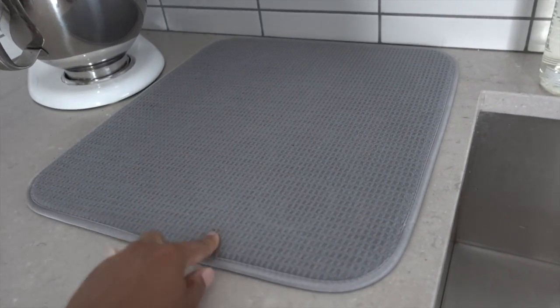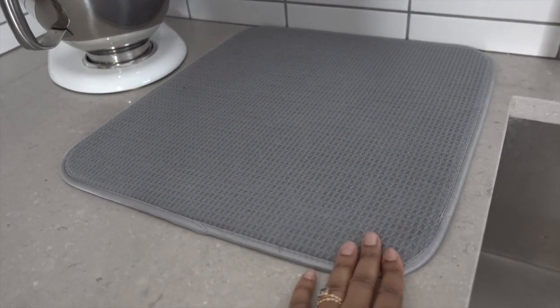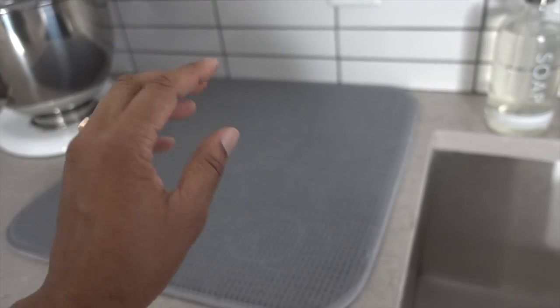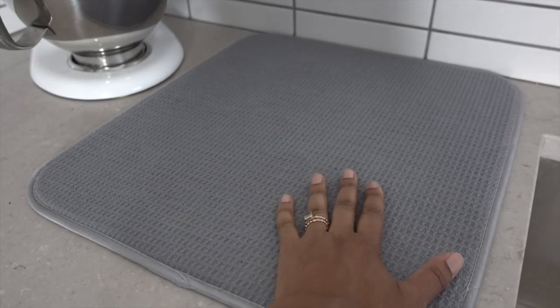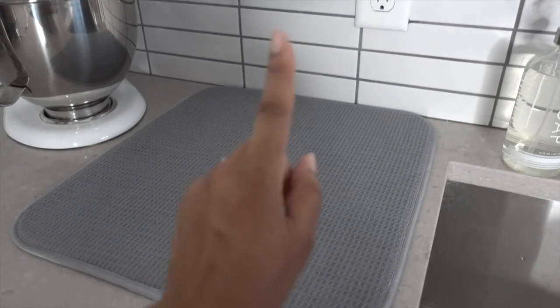There's also the drying mat — this is an alternative to a drying rack that I mentioned in another video. It works pretty well for us because we have a dishwasher. If we didn't, I think I would have a proper drying rack with a container for cutlery and all that. Otherwise, it works really well for things that need to be hand-washed. When it's dirty, we can just throw it in the washing machine. We do have a spare for when this one is in the wash — always have a spare, always be ready.